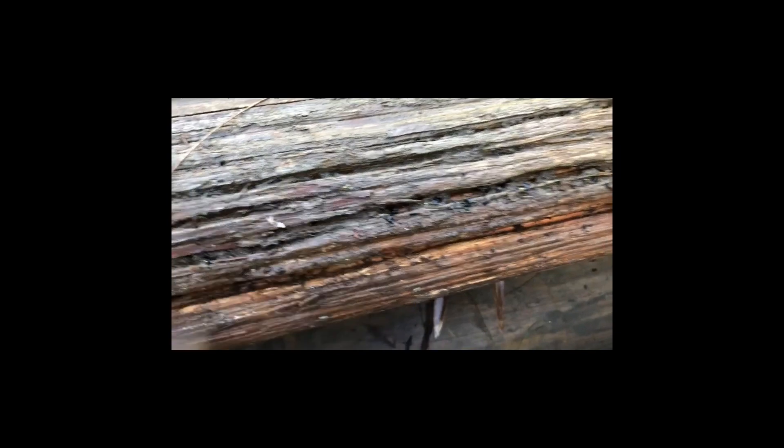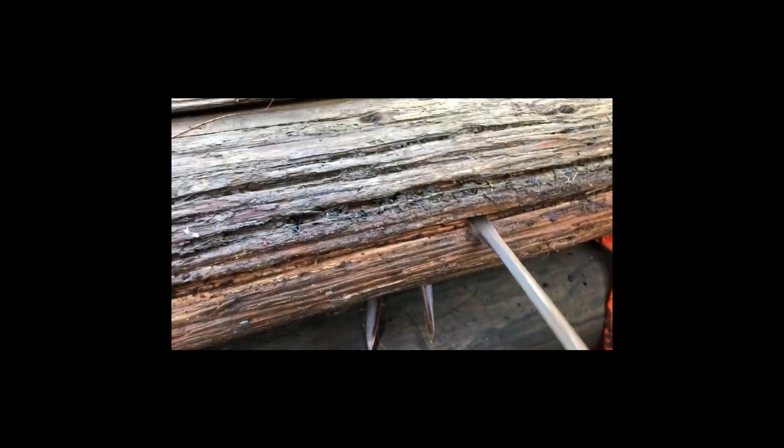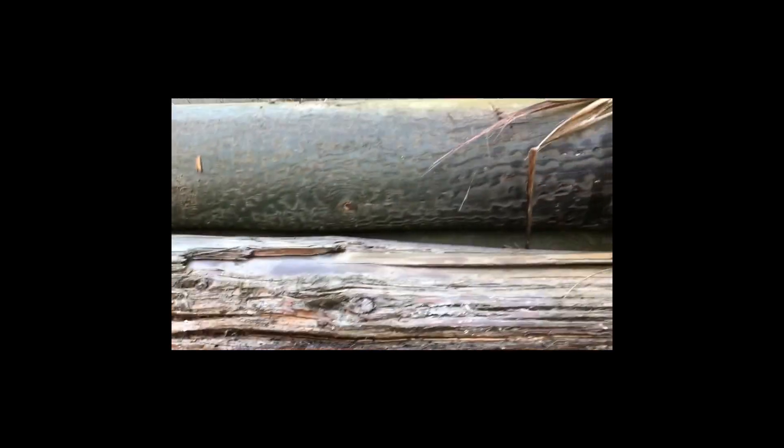It happens to be a larch one that's amongst it, and you can see the sapwood is actually coming off. Big splits and holes in it. I'm actually going to put the saw through it to show you what the internal part of it looks like compared to a softwood which is beside it — which externally looks okay, but this one's got lots of cracks and splits.